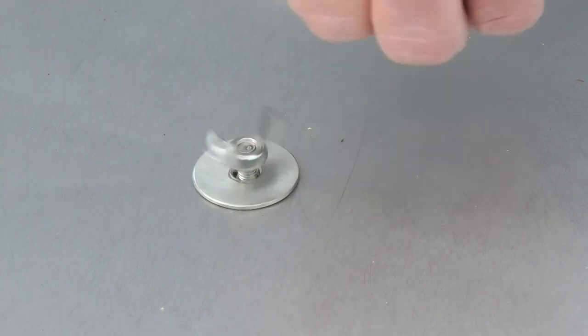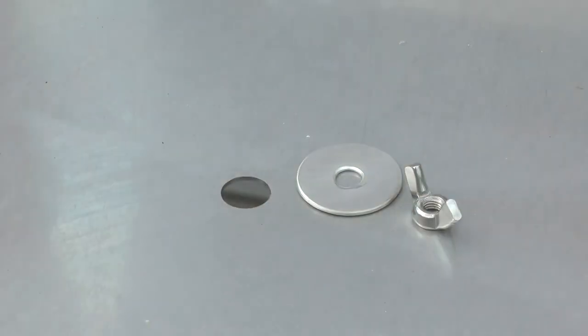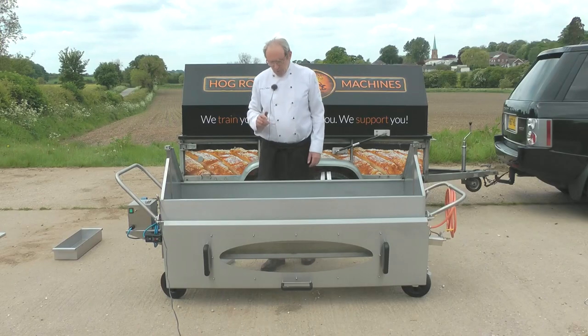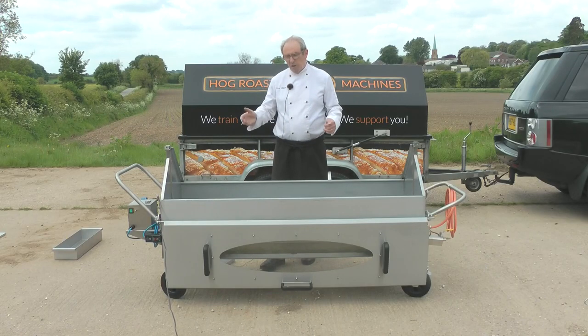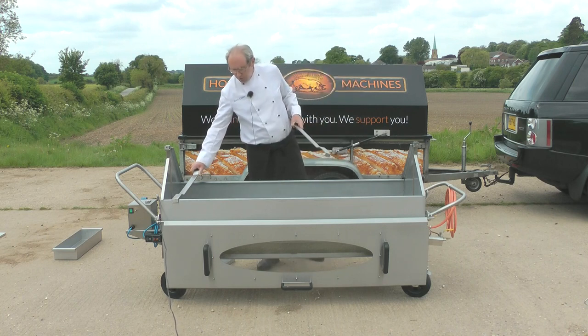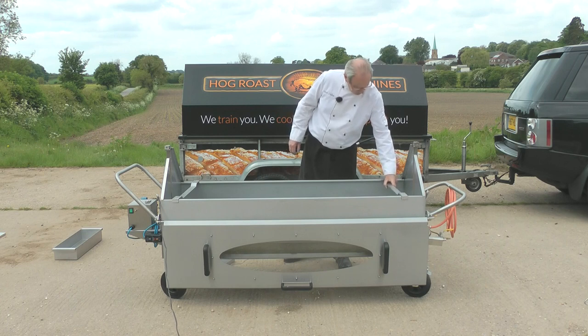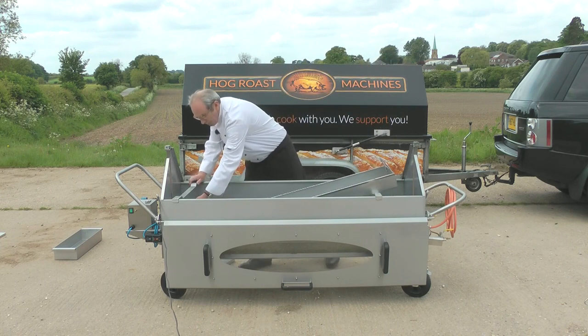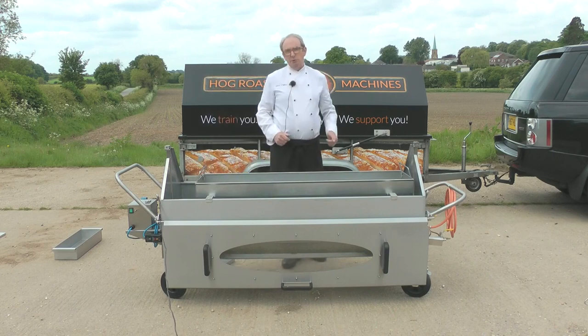In the middle of the hog tray you've got a detachable drainage plug. The tray is cross-braced so all the dripping runs to the middle. You can either let the dripping drain through the plug hole straight into the bottom of the machine, or for event catering you can leave the drain plug in, leave the dripping around the pig, and when you come to serving, mix the stuffing with the dripping — it tastes and smells amazing. Once cooked, two stainless steel bars sit across the machine, the tray is lifted up with oven gloves and slid under — and that's your carving position.